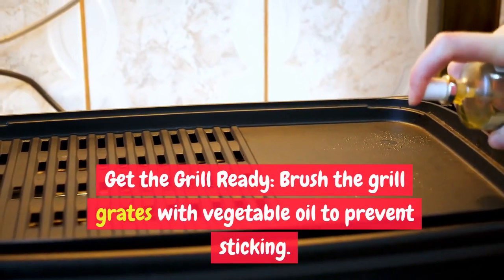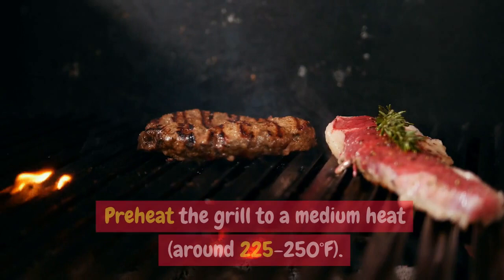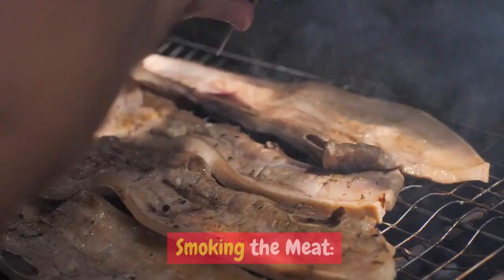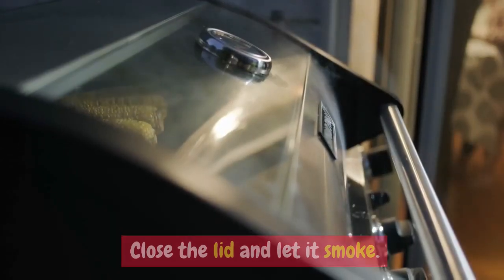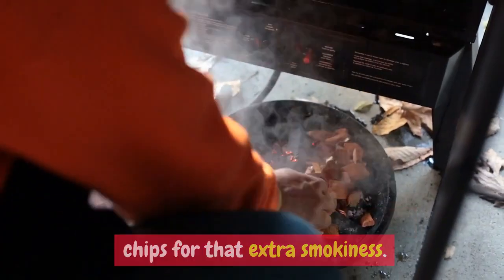Get the grill ready: brush the grill grates with vegetable oil to prevent sticking. Preheat the grill to medium heat, around 225–250 degrees Fahrenheit. Place the meat on the cool side of the grill, away from direct heat. Close the lid and let it smoke. You can periodically add more wood chips for that extra smokiness.